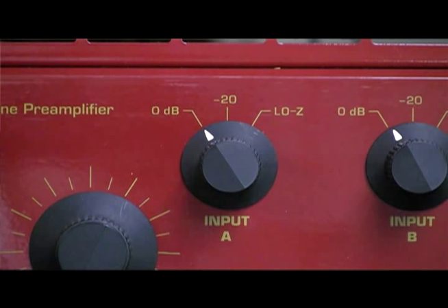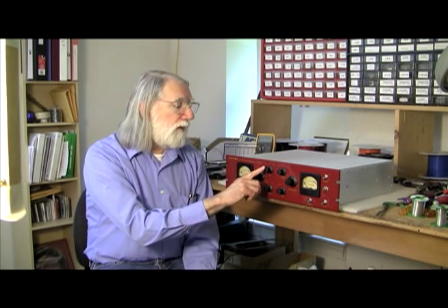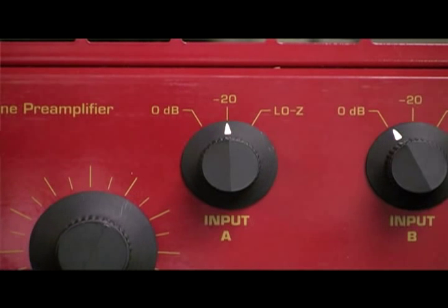The next controls that will be used fairly routinely are the input control and phase control. The input control adjusts whether or not the signal will be going straight into the microphone preamplifier without any other conditioning before it gets to the input transformer — that would be the zero position on the control. If you switch it to the minus 20 position, it inserts a resistive pad right on the input before the input transformer to allow the VT2 to accommodate higher levels than normal.